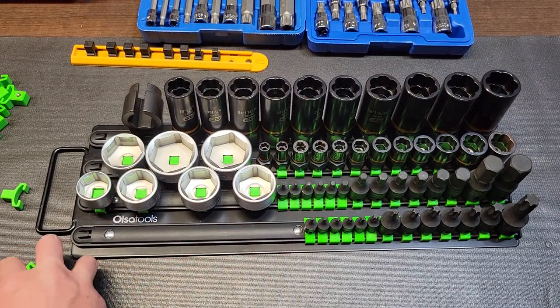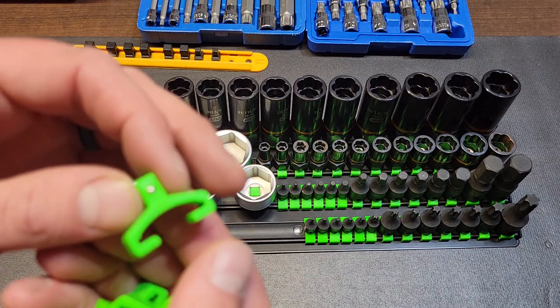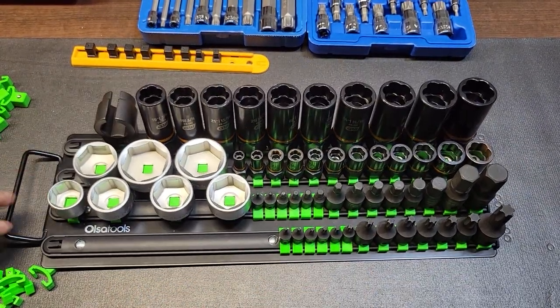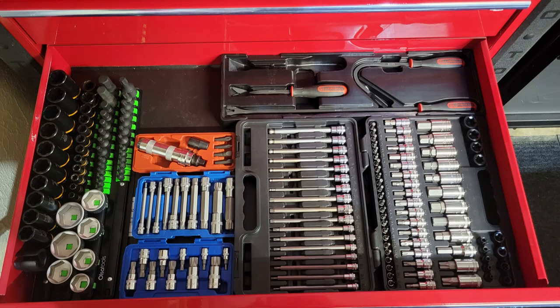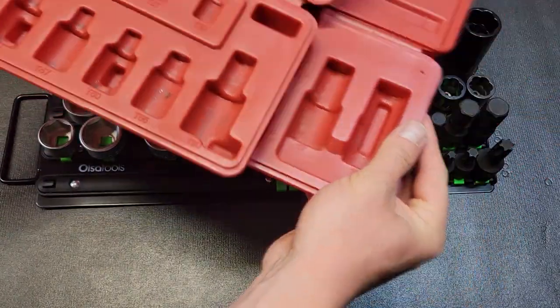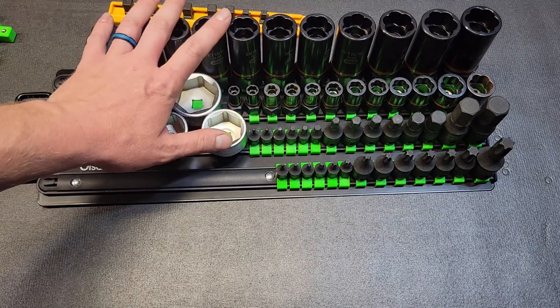I do like that steel construction backing. The plastic rails are clipped on and you can remove them fairly easily. The spring ball bearings work really well. Everything's nice and organized — I don't have miscellaneous items spread across all those different spots anymore; they're all in one spot now. It also frees up space from the other two organizers and gets some blow-molded cases out of my toolbox. As you continue to pick up tools, you need to consolidate and keep things as organized as possible.